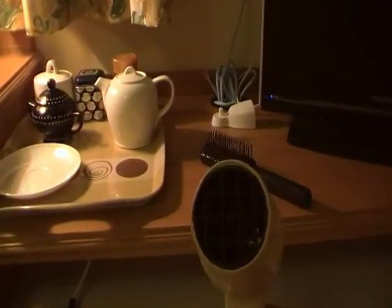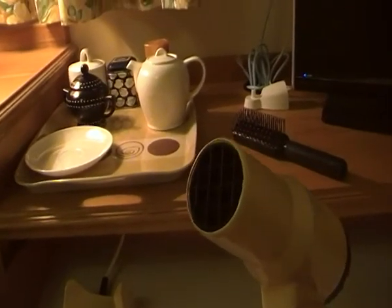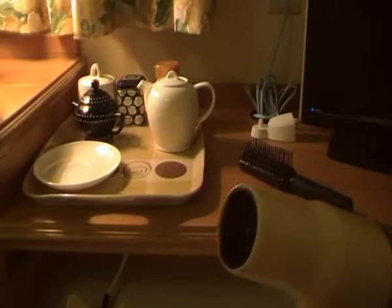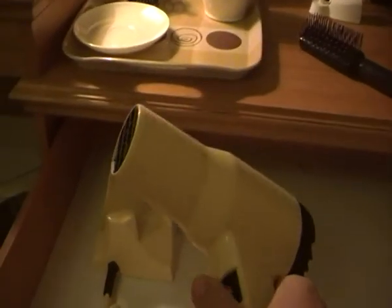Let's give it a little test. Low — here we go. There's power to it. I'm going to try high. And that's just about it.